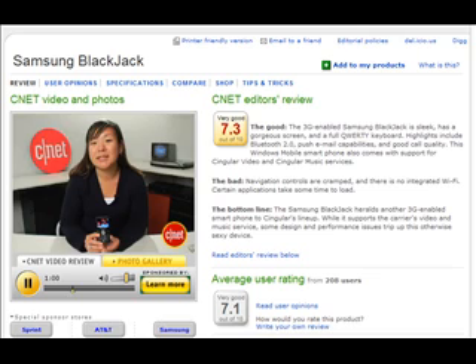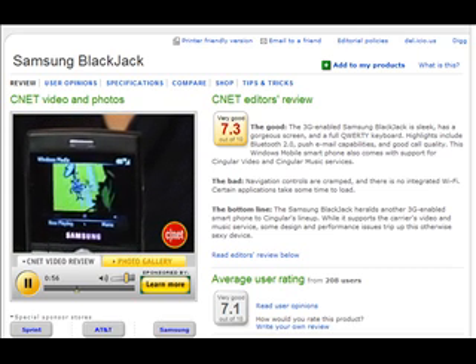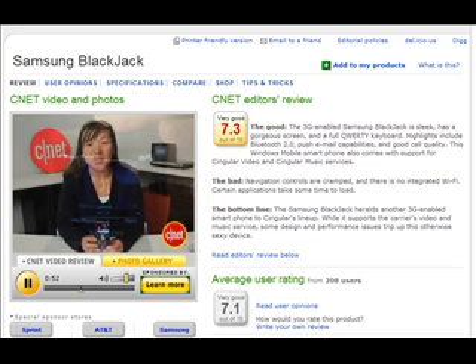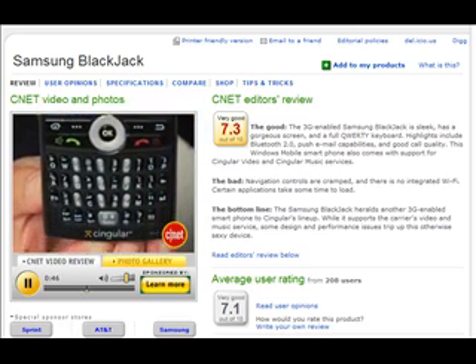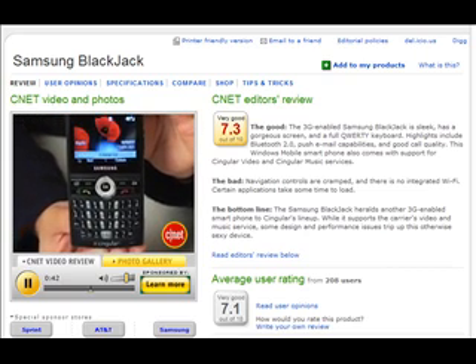It also runs Singular Video and Singular Music, so you can take advantage of those services and watch video clips from TV shows, and also purchase music from services like Napster2Go. In terms of design, it's really nice and slick. It has this nice, sexy black casing, and it has a soft-touch finish that makes it easy to grip.